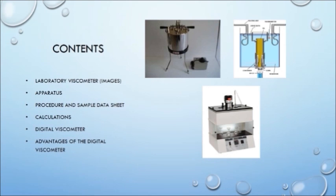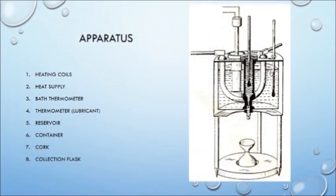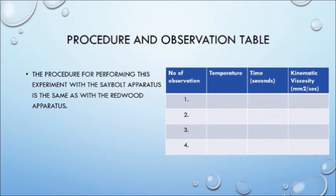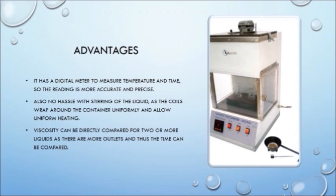Here we discuss another kind of viscometer, the Saybolt viscometer. We will be discussing the appearance, apparatus, procedure, and other modalities. Except for some images, you will find the Saybolt quite similar to the viscometers we carried out our experiments on. The apparatus is also similar to the Redwood viscometer, and we follow the same procedure. Here you have the standard calculations to be carried out. We also have some images of the digital viscometer, which increases the accuracy of the measurement, along with a few more advantages of this kind of viscometer.